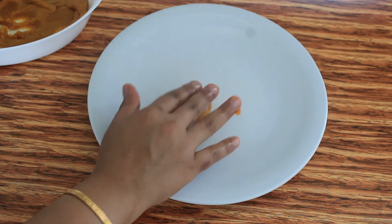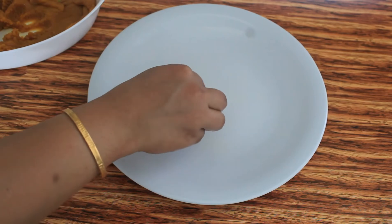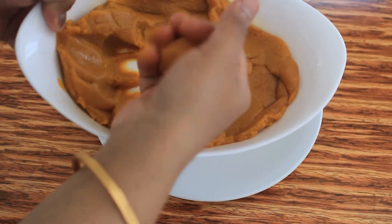Flatten it in the center and place some pistachios on top. Repeat the same for the rest of the mixture.